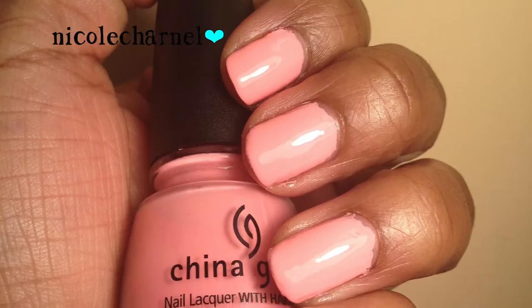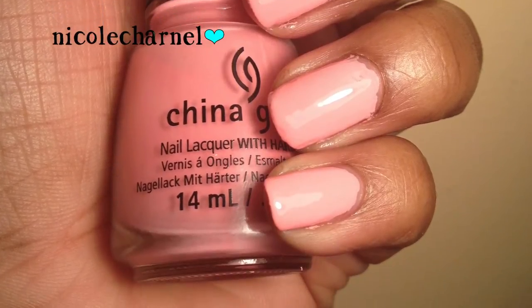Next I was feeling some pink so I used Feel The Breeze by China Glaze. This is one of their summer colors. I don't think it's limited edition — I think it's a permanent color in their line.